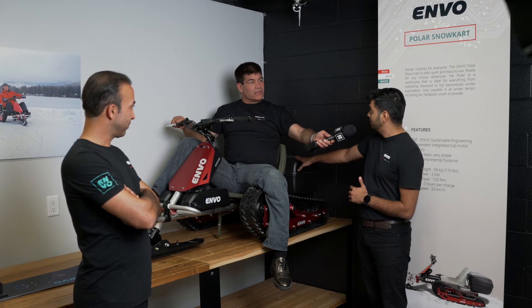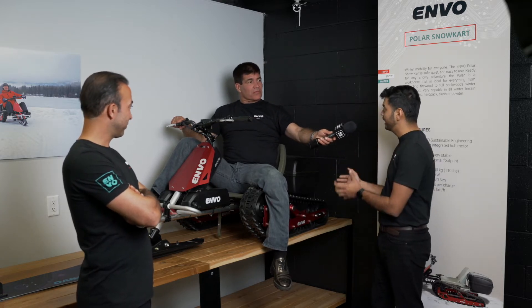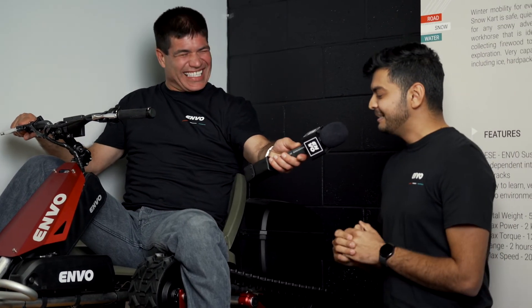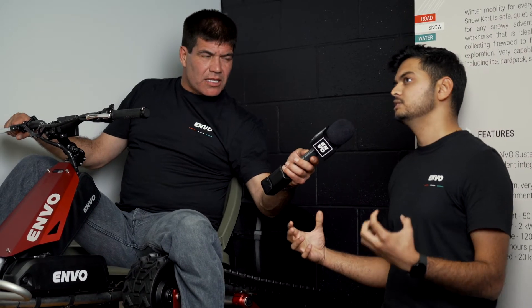Right now we have a cargo luggage area. You can put your groceries or anything. We can also add a small seat, or fish if you go ice fishing. You could have a cooler in there too. The advantage of this is these are individually controlled motors. Individually controlled motors means you can control each motor independently.